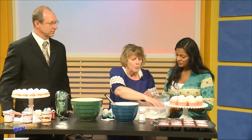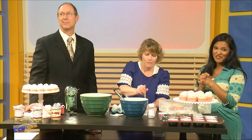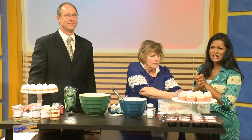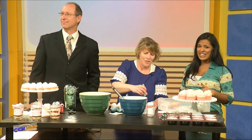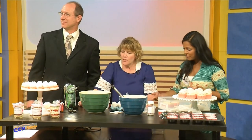Once baked, we're actually going to core these cupcakes because we're going to fill them with rose hip filling. While we're doing this, I need to invite out our executive general manager, Tammy Devine — it is her birthday and we need to help celebrate!